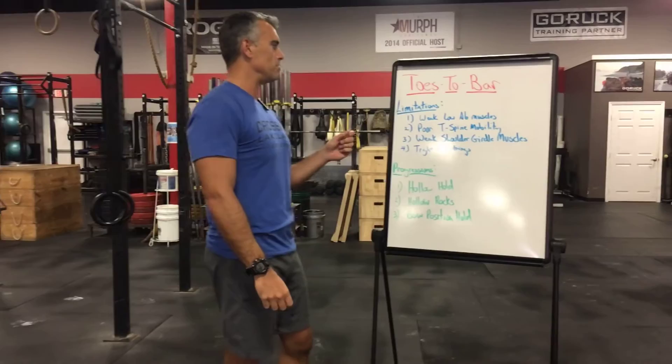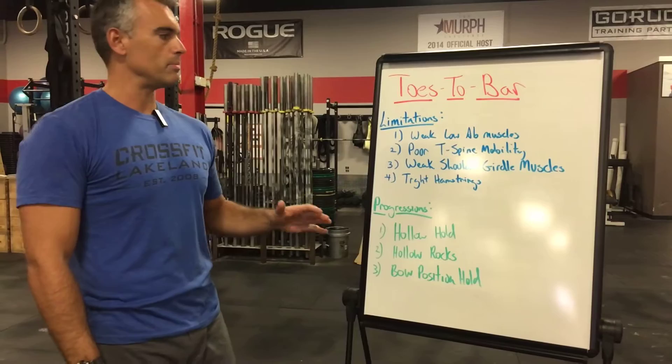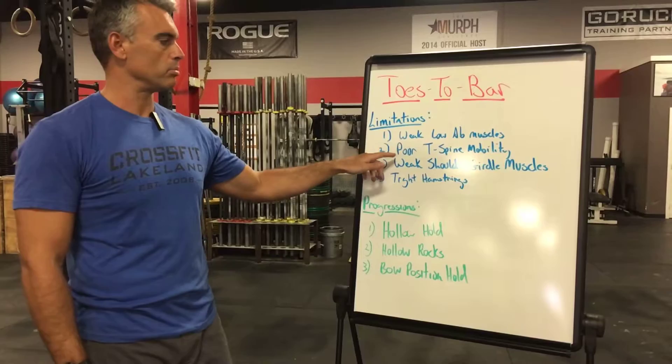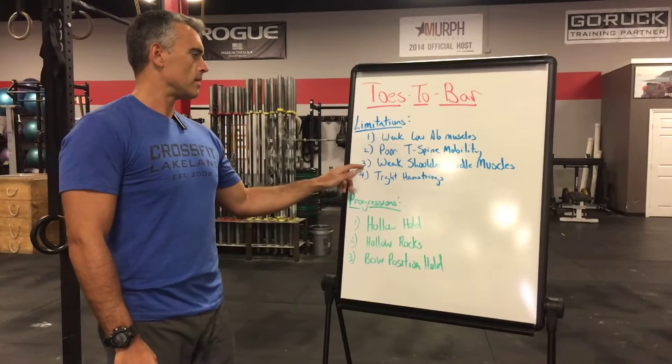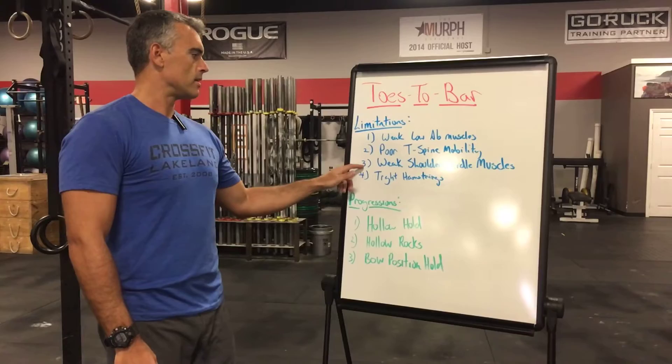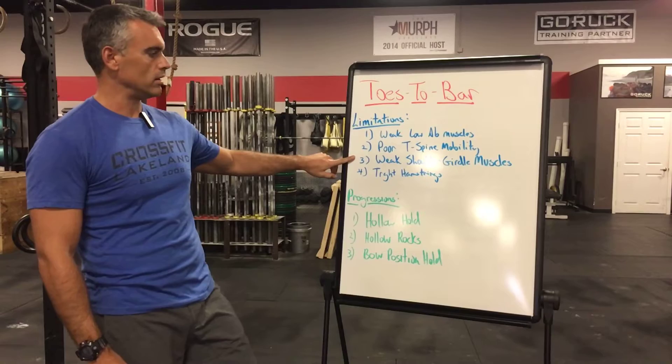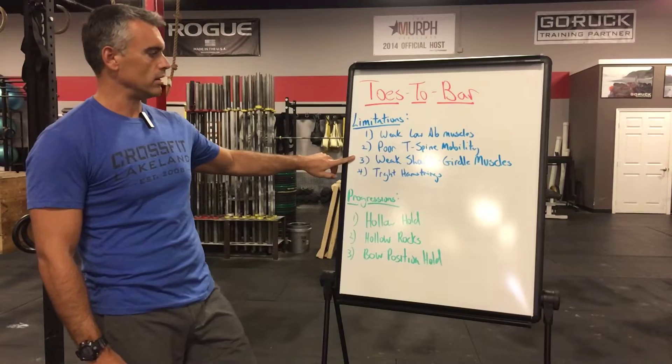If you're not able to get your toes to the bar, here are the reasons why. Limitations can be one or a combination of four things: weak lower abdominal muscles, poor thoracic spine mobility — which we've covered extensively in previous Tips for Tuesday — weak shoulder girdle muscles including your scapular thoracic muscles, and tight hamstrings. The bent-knee variation addresses the hamstring limitation, so the first three are the most important pieces to work on.